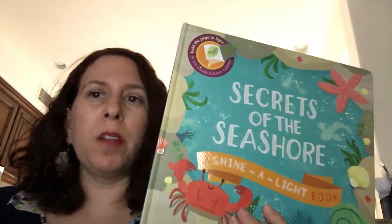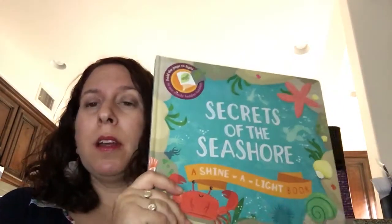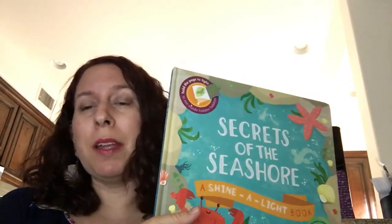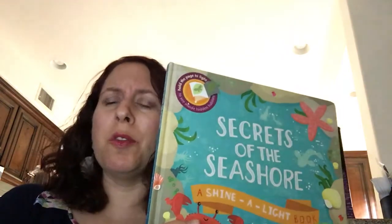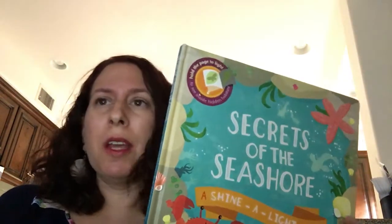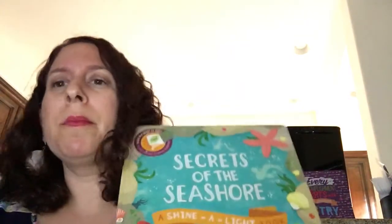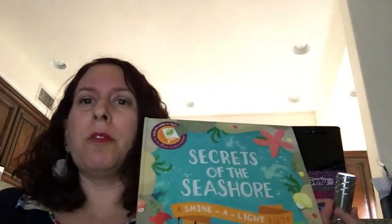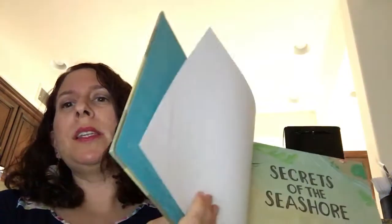I wanted to show you all another one of my favorite Shine a Light books. This is Secrets of the Seashore. If you guys know me, you might know that I'm really into anything that has to do with the ocean, ocean animals, and the beach — and so is my entire family. This was one of the first Shine a Lights that we got. You do need for these books a flashlight or some kind of light — your phone will work just fine.